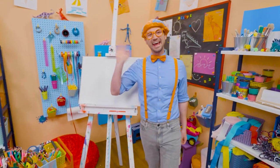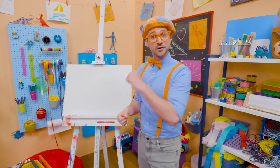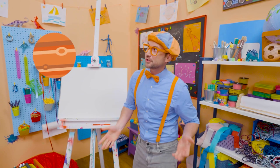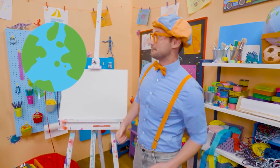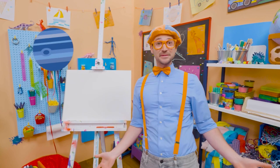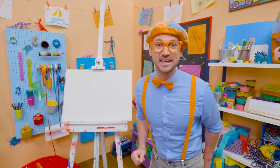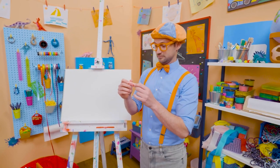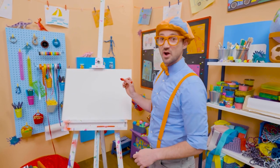Hey, it's me, Blippi. Do you know all the planets of our solar system? Mercury, Venus, Earth, Mars, Jupiter, Saturn, Uranus, Neptune. Wow, there's eight planets. Why don't we draw one of them? I'm going to pick the color red. Let's draw Saturn.